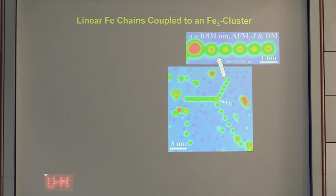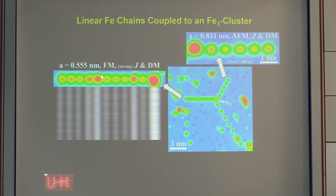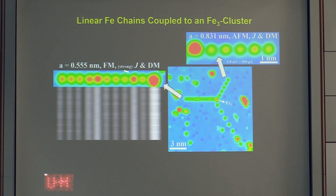To construct a chain with a different spin spiral we can use smaller atom separations, for instance 5.5 Å. At this distance, iron prefers ferromagnetic coupling and indeed neighboring atoms show the same spin contrast. However, there is a drastic spatial enhancement of spin contrast along the chain — a superposition of short-range ferromagnetic coupling with non-collinear spin texture from the interfacial Dzyaloshinskii-Moriya interaction.